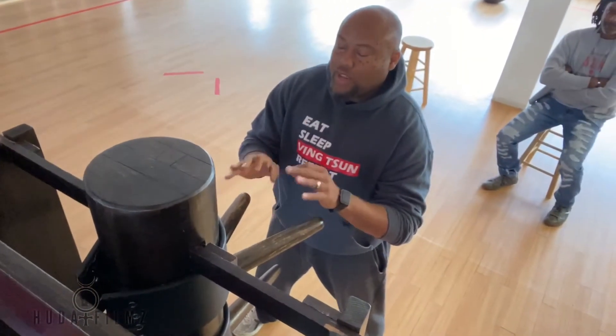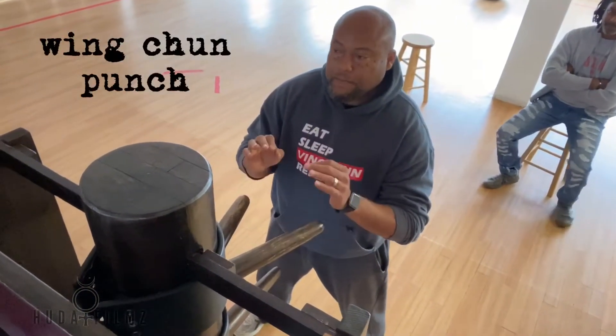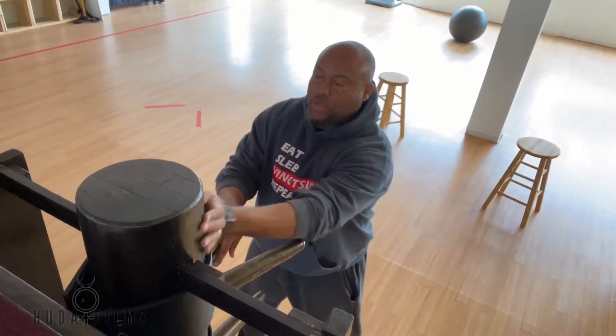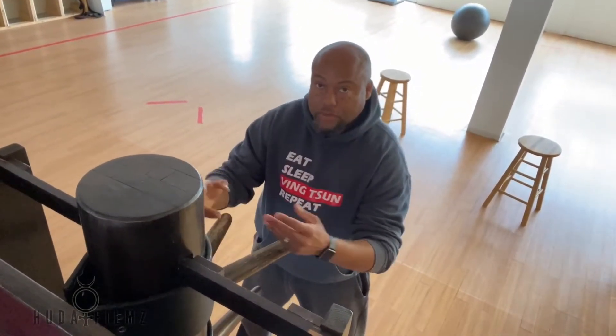I'm going to give a quick description on the punch, how we play the punch. I'm going to have the benefit of the Mu Kyan Jong — the Jong, better known as the wooden dummy.